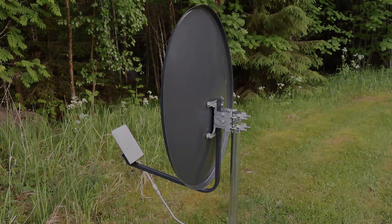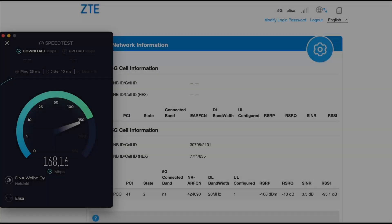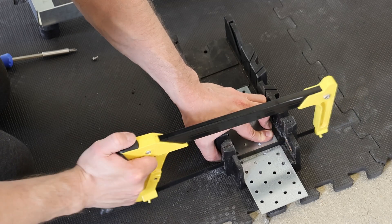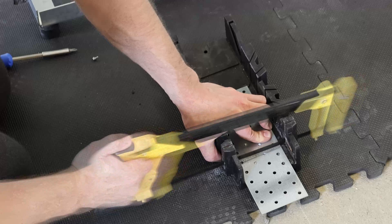It took us two months just to find a suitable used parabolic dish from eBay. With delays, tough logistics and unpredictable weather, we're finally ready to see if this setup can truly make a difference.